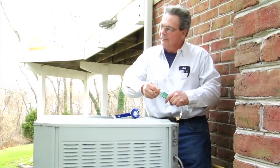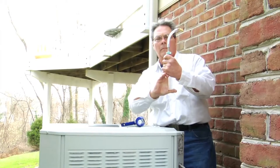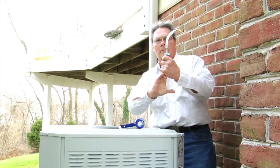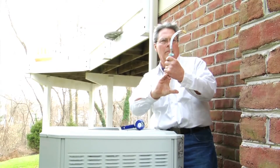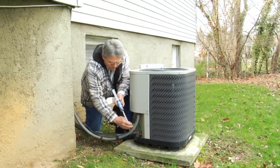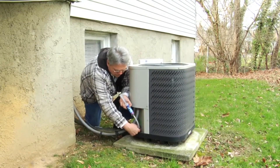Step two: unscrew the cartridge cap and connect the reusable adapter to the cartridge. Step three: once the syringe and adapter are connected, push down on the plunger and remove the air from the adapter hose. Step four: connect the adapter to the low side pressure port of the AC system and inject the contents.